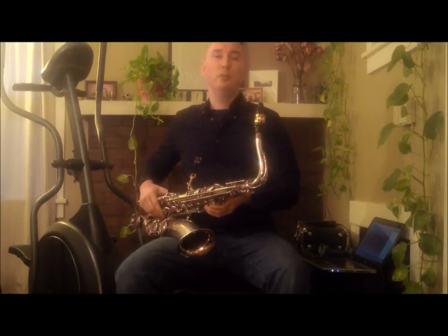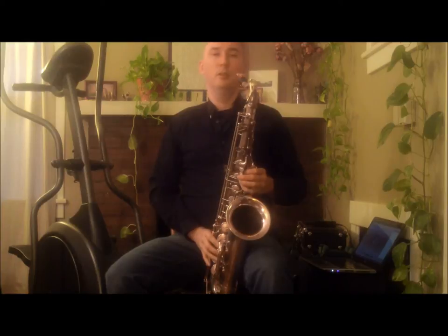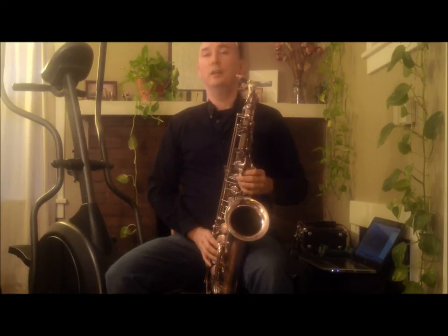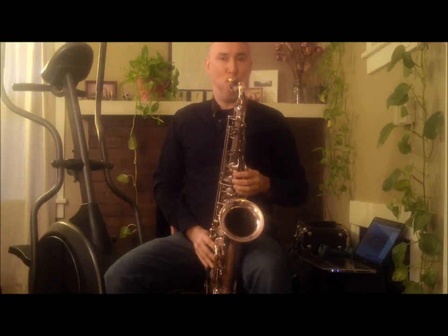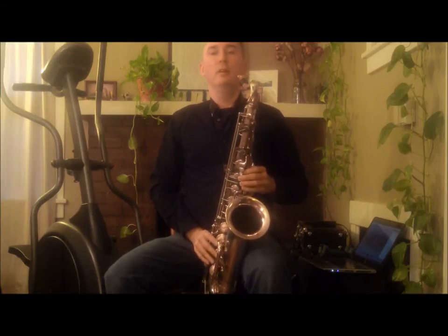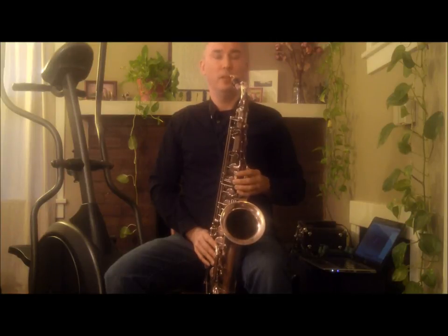Let's look at the melody first in the key of concert E-flat. It starts by outlining an F minor 9 chord. Then, on the 5-7 chord, it uses a minor 9 triad a tritone away from the original minor 9 chord and descends.